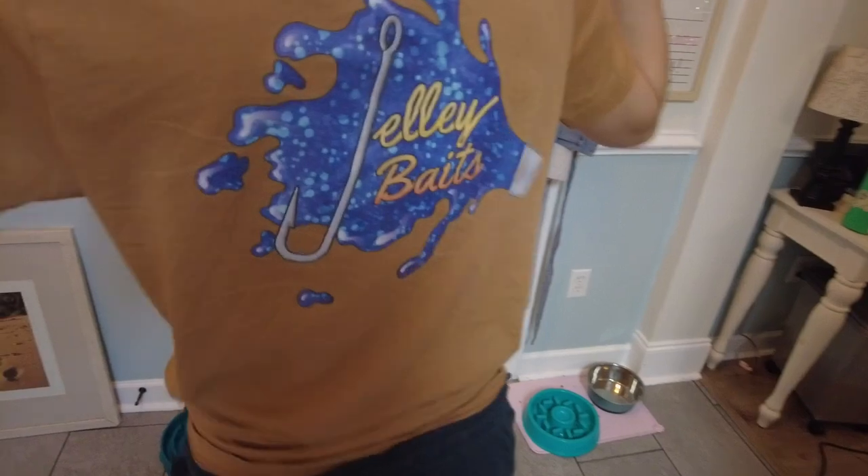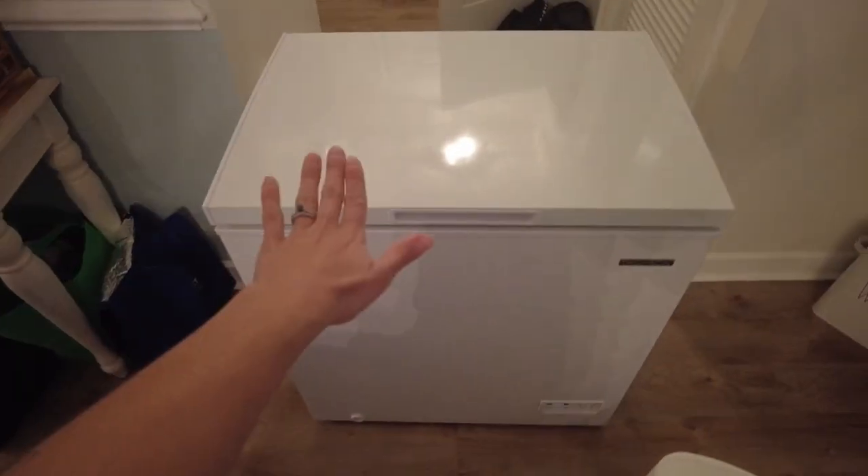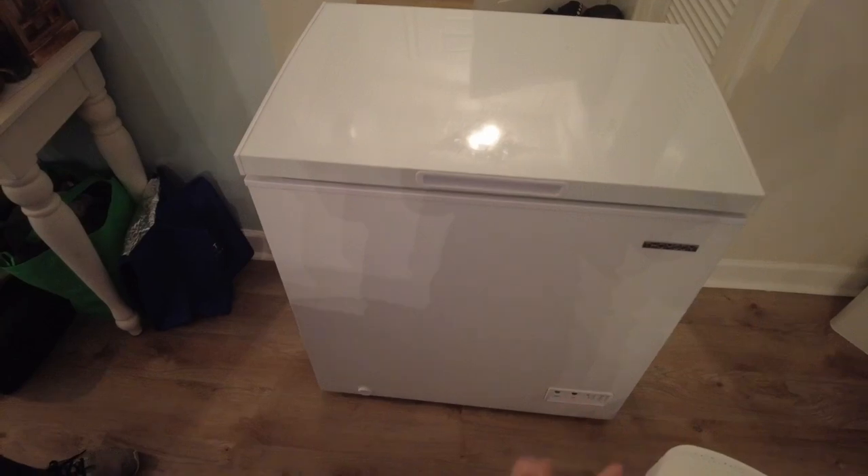Peep these awesome new shirts we just got from our friends over at Jelly Game. Look at their awesome logo — they even put our logo on the front. They just got their new website built with all their new baits, so we're going to drop that link in the description. Go check them out and order some baits; they're amazing.